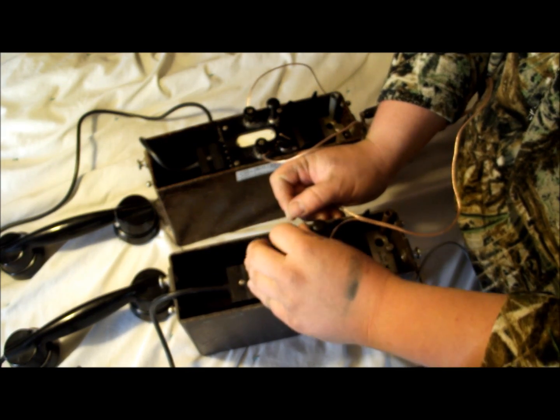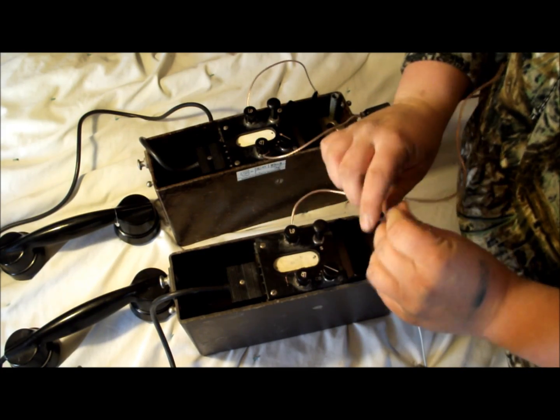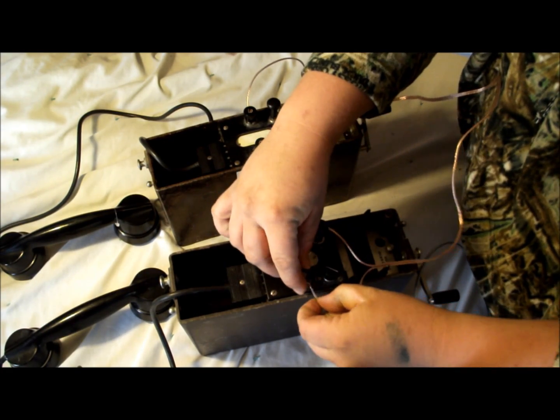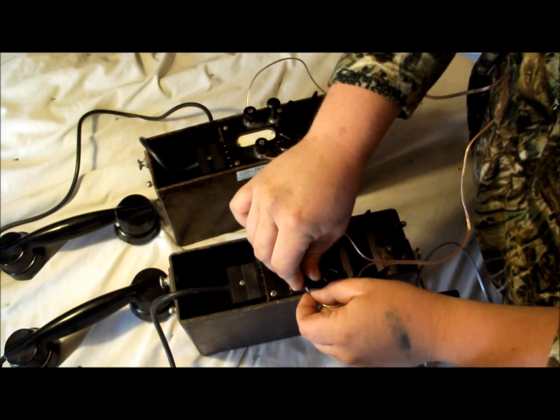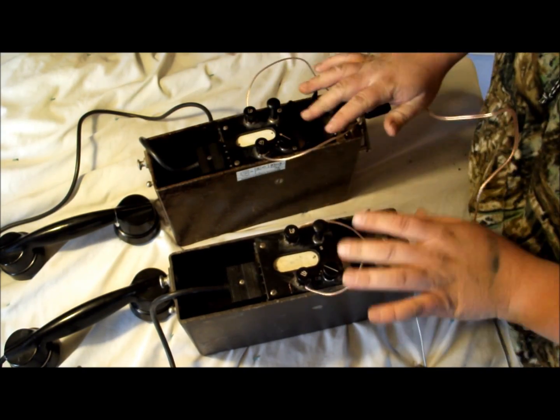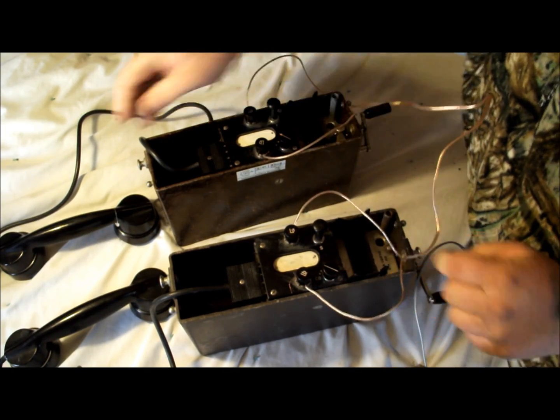So in this case we're going to say the Morse code button side is going to be the wire with the white stripe, and the non-Morse code side — the side with our battery selection — is going to be the other wire. Now the phones are essentially wired up and ready to use.